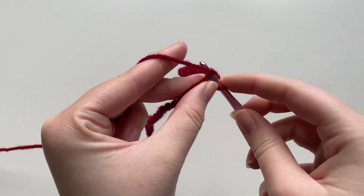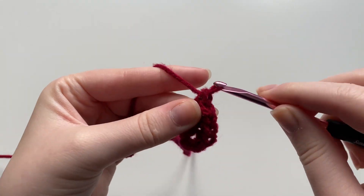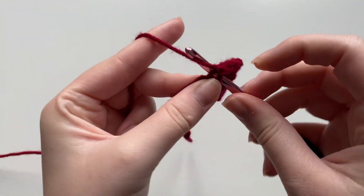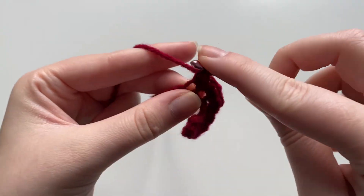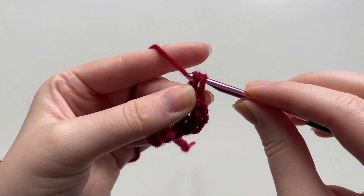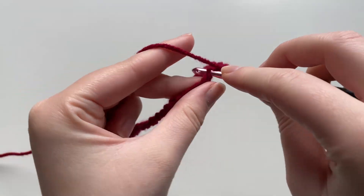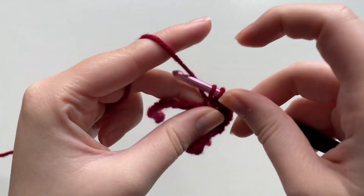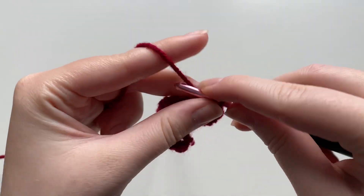Keep doing increases in each stitch down the entirety of the chain. On my crochet 101 video I have a more in-depth tutorial on doing single crochets in chains. You should see that your project is going to start to curl, and that is completely fine because that is what we want — maintain the proper tension and I'll meet you at the end.